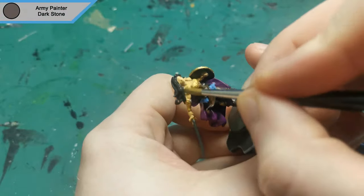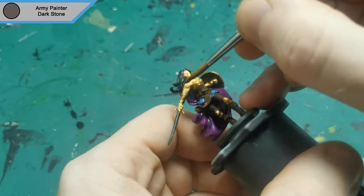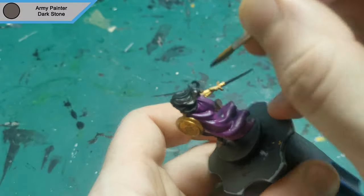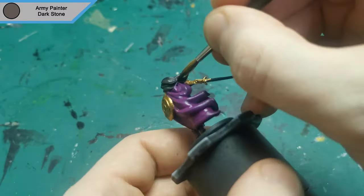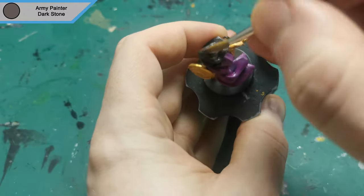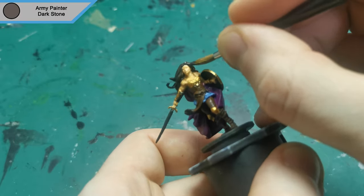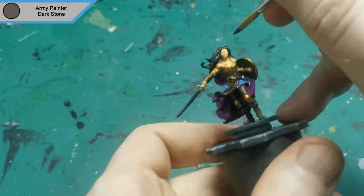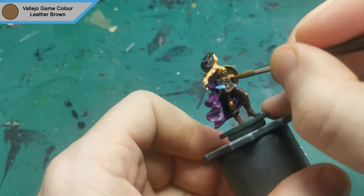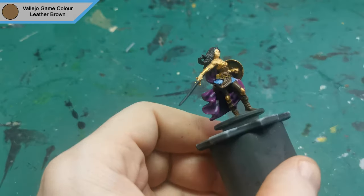While the armour is drying I used Dark Stone for her hair. Now that the armour is fully dry, I came back with some Leather Brown just to add a bit more detail and variety into it and to make those belts pop out that bit more.